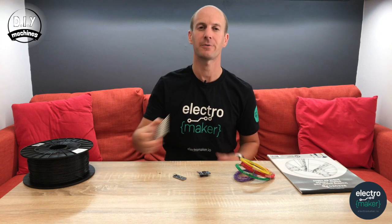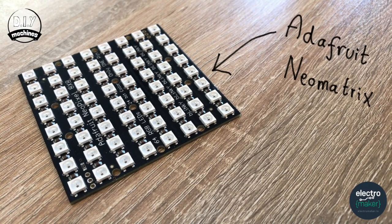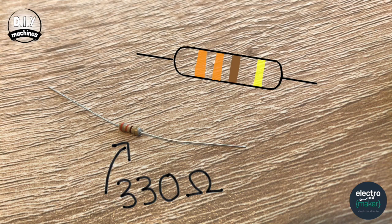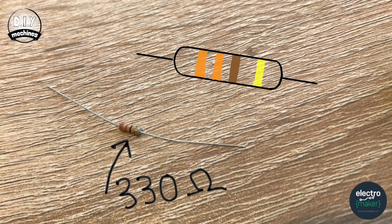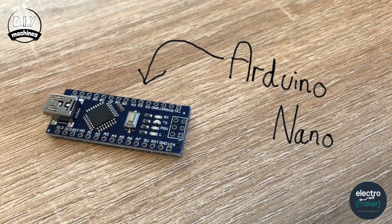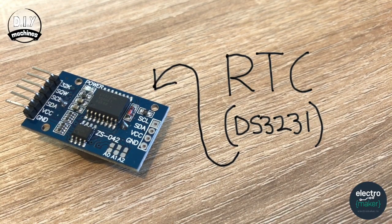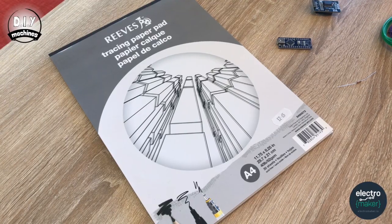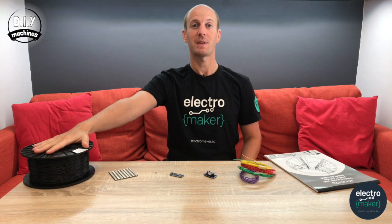To build this, you're going to need a few components. The heart of this is an Adafruit NeoMatrix, which is an 8x8 grid of NeoPixels already pre-soldered to a PCB — this saves us a lot of soldering. You'll also need one 330 ohm resistor, an Arduino Nano, a real-time clock or RTC. I'm using a DS3231. You'll find links to all of these parts in the description below. Some electrical wire, a sheet of A4 tracing paper, and you'll need some plastic to print the printed components.